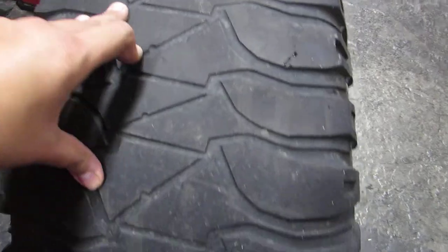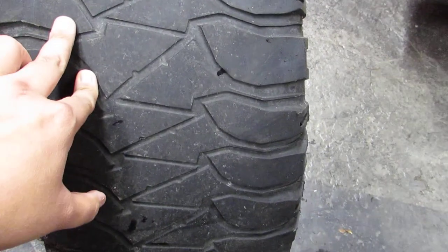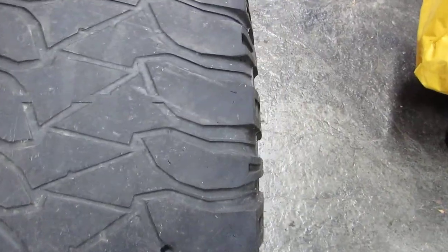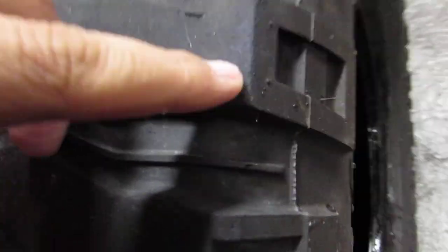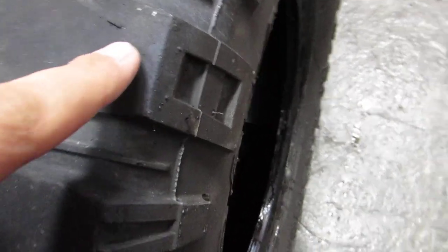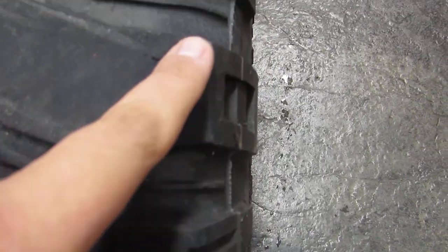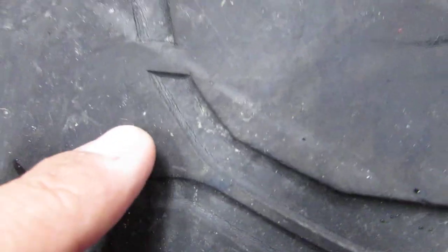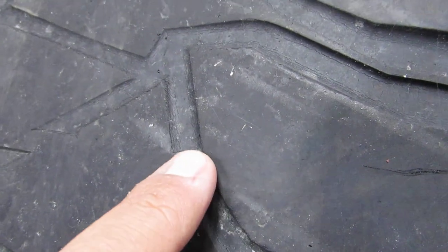This is a five-year-old tire with approximately 60,000 kilometers on it. Right off the bat, the side biters — the face of the side biter here is completely intact. The edge of the side biters is completely flat, which means they've been completely buffed down to the wear bar.